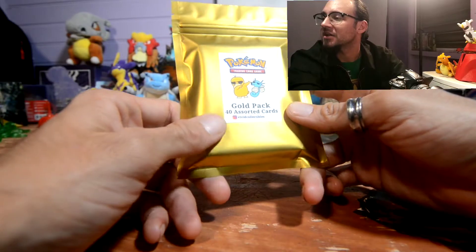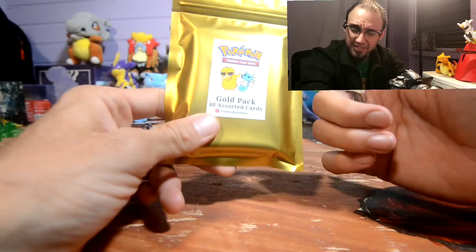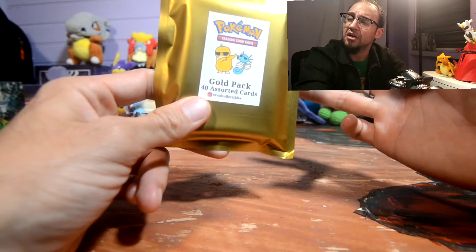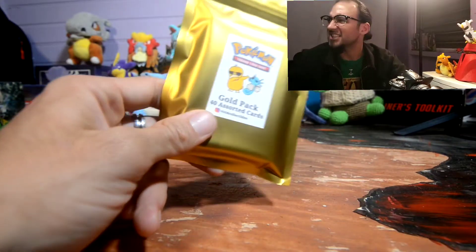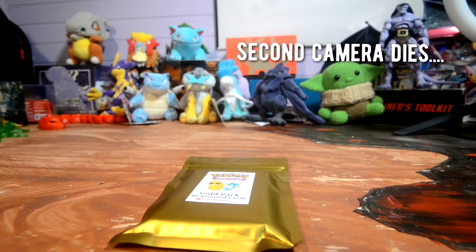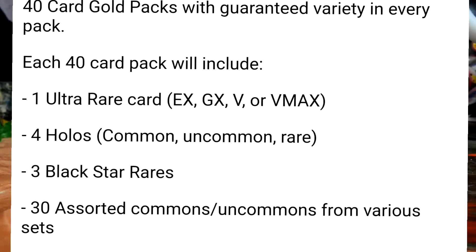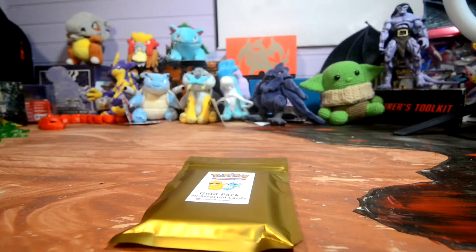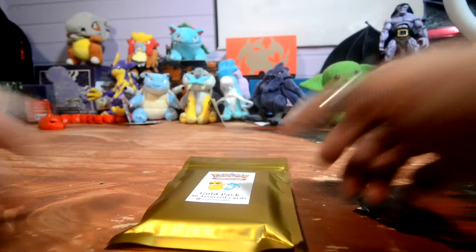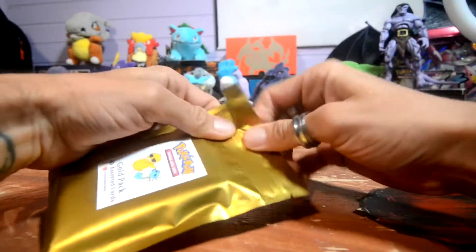They promise an assortment of vintage cards — 40 assorted cards total — and it does promise vintage, super rare, and a few other things I'll put in the list down below. If I'm not mistaken it says: one ultra rare card — EX, GX, V, or V-MAX — four holos, common/uncommon/rare, three black star rares, 30 assorted commons and uncommons from various sets, and two vintage WOTC Pokémon cards. Sounds promising. The packaging is very nice — very professional looking.